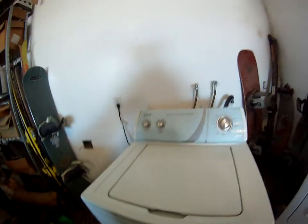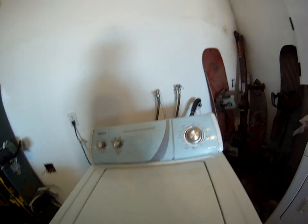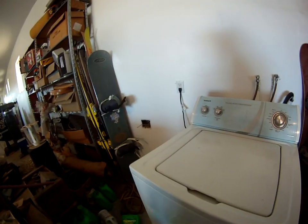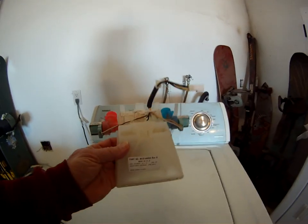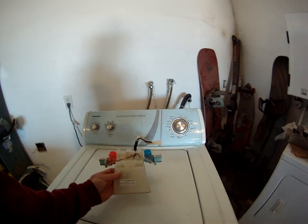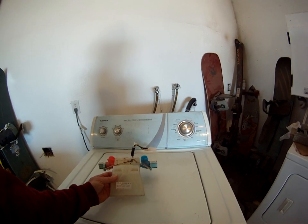It's kind of a roll of the dice at any moment whether or not this valve assembly is going to work. It's an aftermarket valve assembly — it was not made in the US. The valve assembly that I took out of this is 13 years old. You can see it is made in the USA, and it lasted for 13 years. These aftermarket units are a roll of the dice.